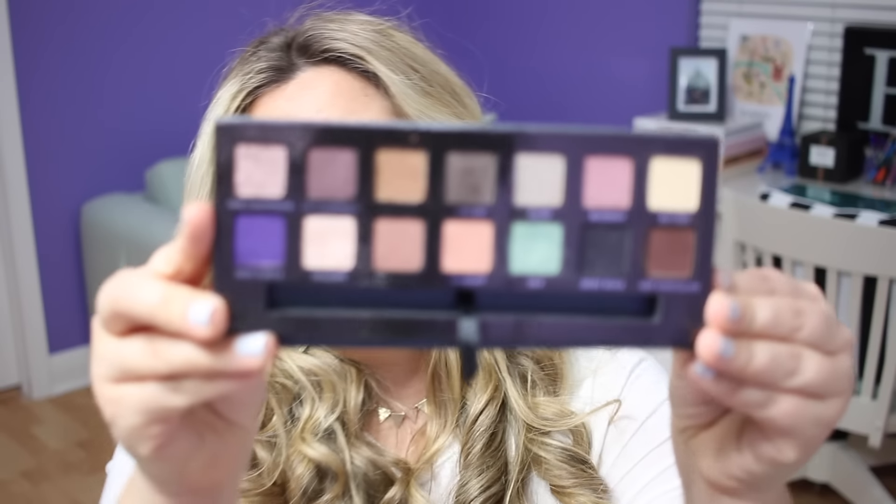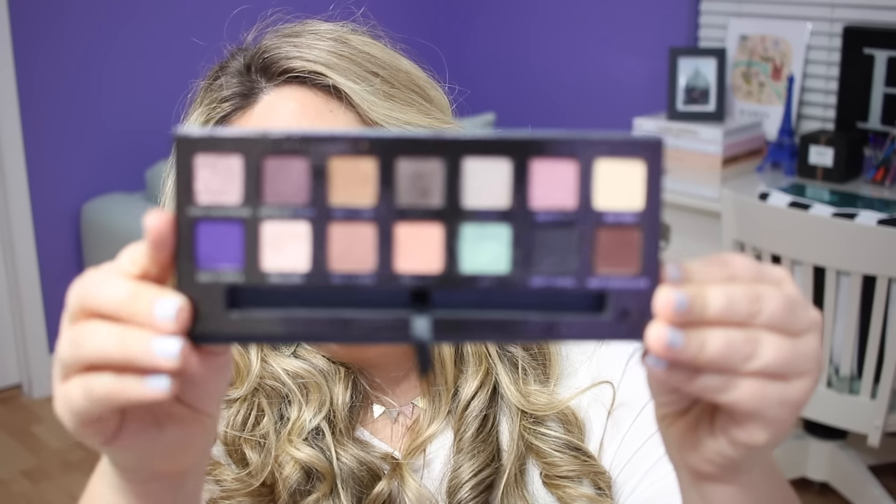Hey makeup lovers! I am here with a makeup tutorial for today's look. I am using eyeshadows mainly from the Anastasia Beverly Hills Self-Made palette. I recently got this palette in my Sephora haul that I posted a few videos back — I will link that down below. This palette is really beautiful. When I first got it, the first color that caught my attention was this minty green color called Isla.